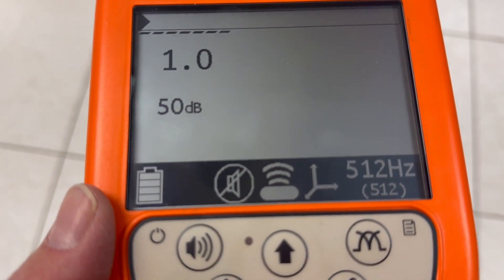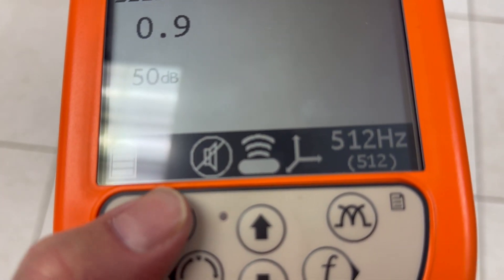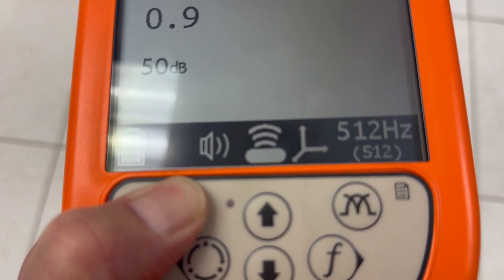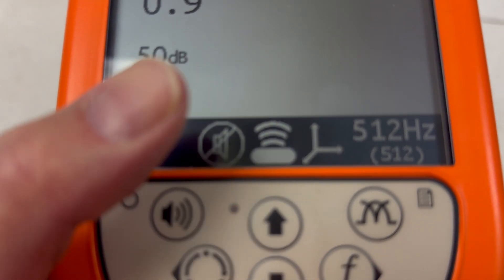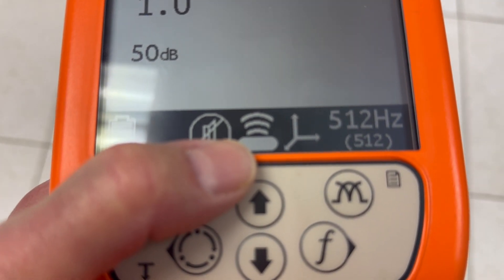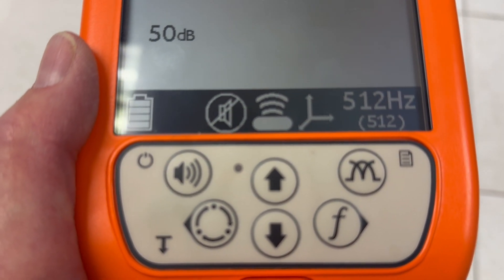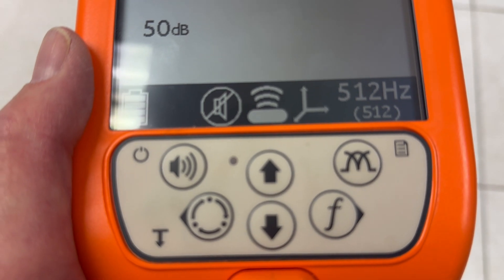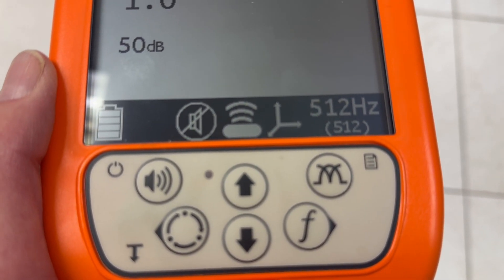Once you do get up and running, make sure that you're on the right frequency and that everything is set up properly, which looks like this. Make sure the battery is full, make sure that you have sound — you want to make sure this thing is working so that you can use your ears to get close to the device. Make sure that you're on Sonde function. The next thing that looks like a sideways Y — that's the total field antenna, and that's what we recommend. And the last thing is 512 Hertz. Make sure you're on 512 Hertz.